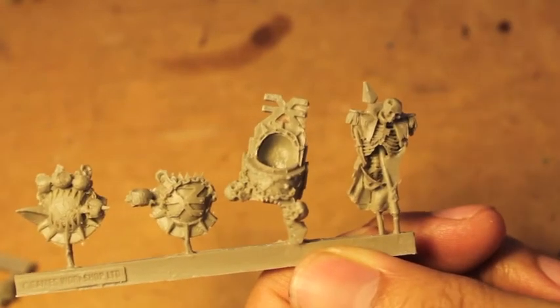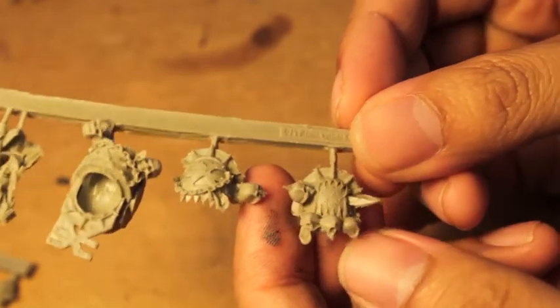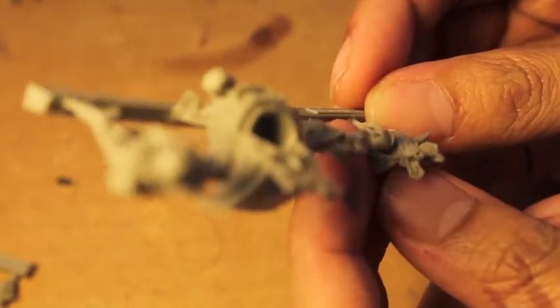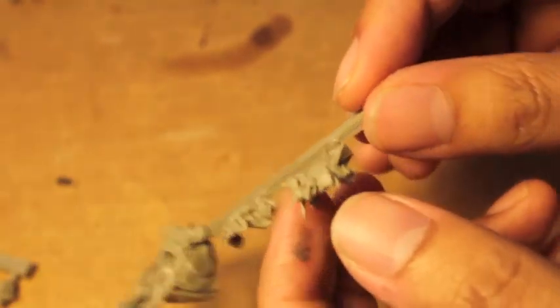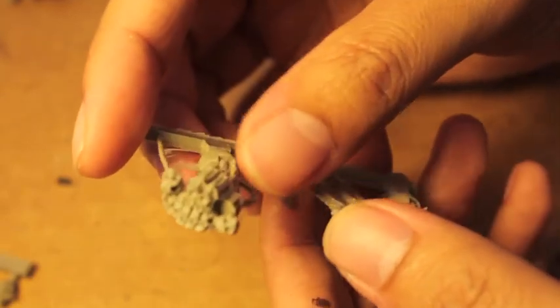You also get his shoulder pads — one is the symbol of Khorne, the other is the World Eaters. And you've got skulls, skulls, hooks, half a skull and a hook, more skulls — awesome.